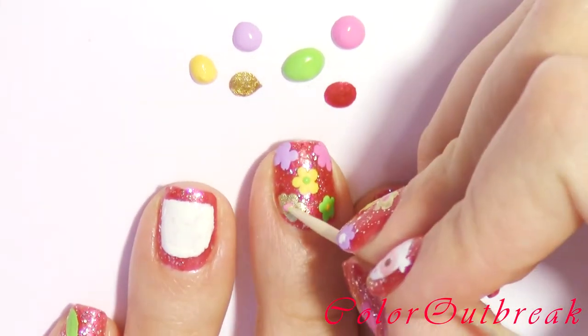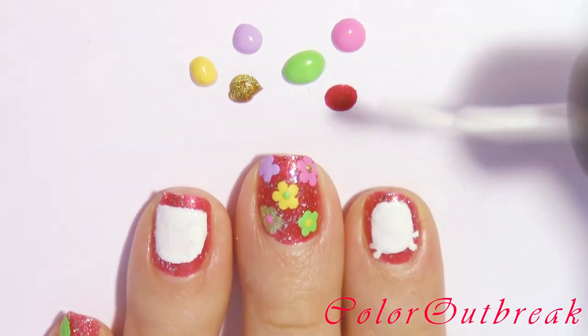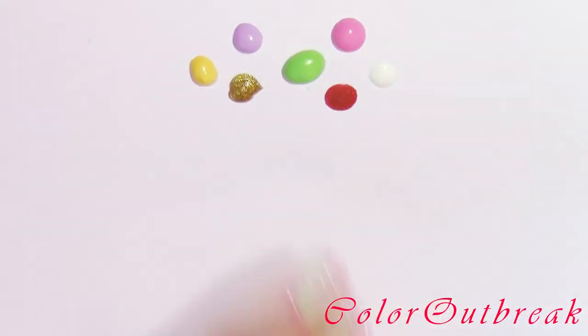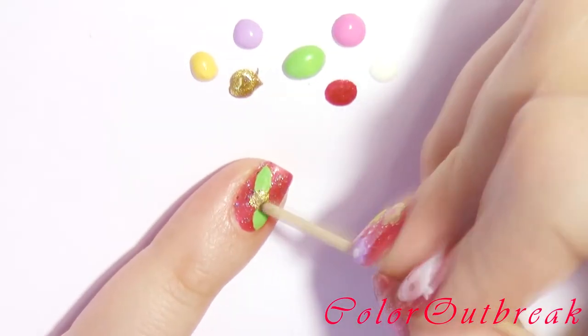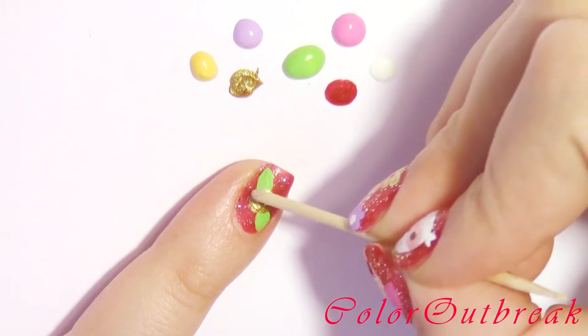Now with the pointed side of the toothpick I will be placing a dot in the center of each flower using different colors. Back to my pinky, I am using a gold polish to create a circle between the two leaves for my rose.